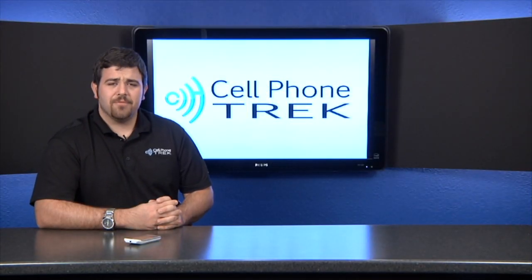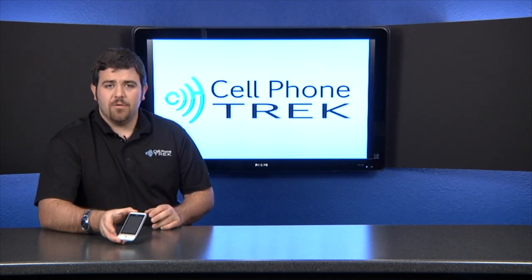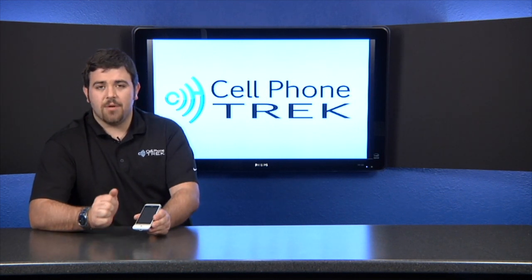Hey guys, it's Tom. I'm from cellphonetrack.com and today we've got the HTC Hero. It's the GSM unlocked version.